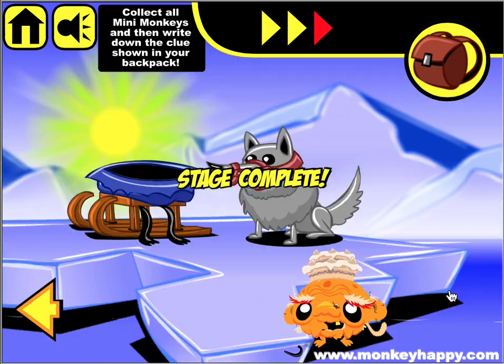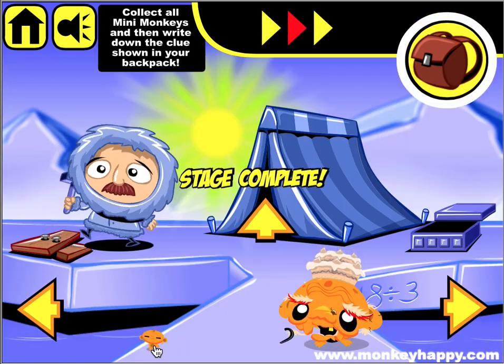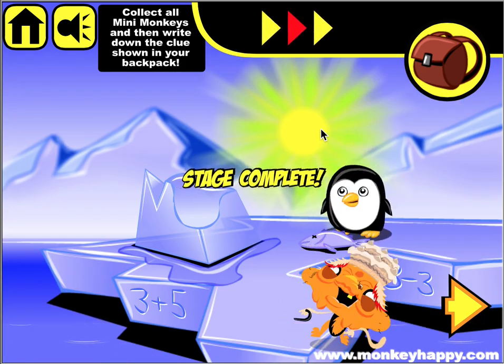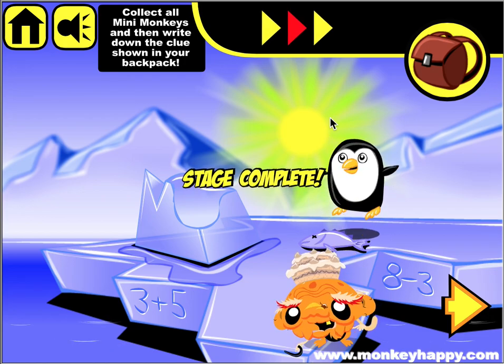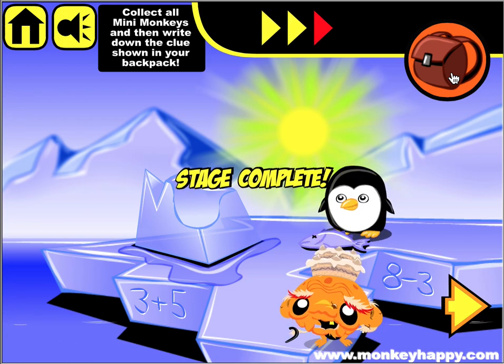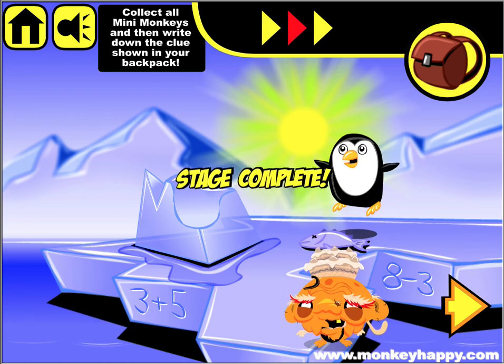There you go — there's the last mini monkey! That's how you finish Monkey Happy Stage 32. Thanks very much for playing, guys. That's your clue to open the bonus stage — see you next time!